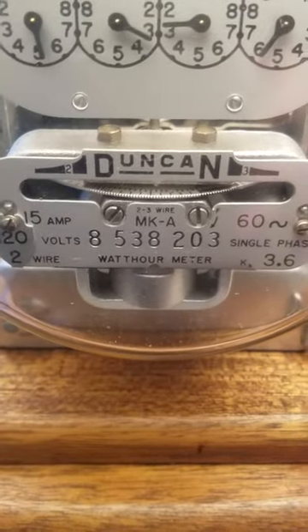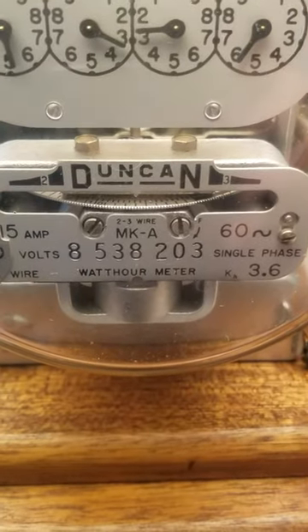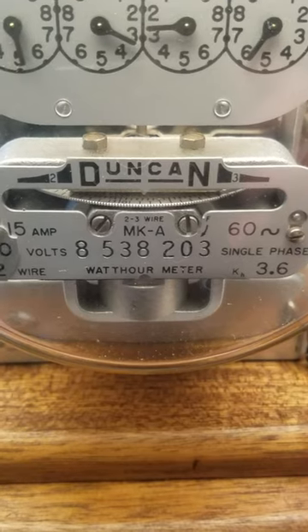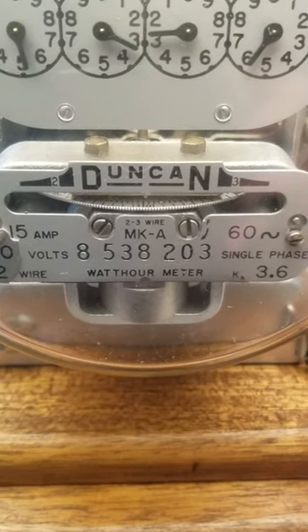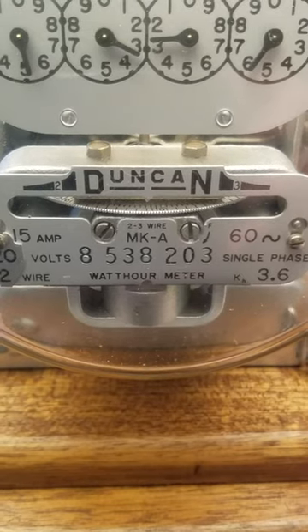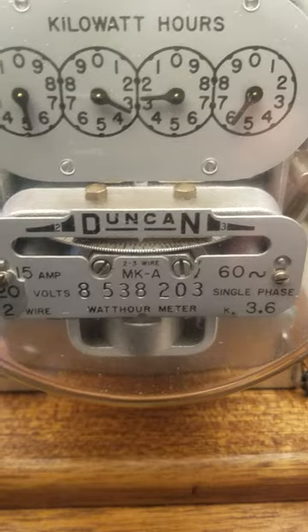Let's get that on to the full brightness of the LED. If you notice, the dial is turning - not too fast, but fast enough. Let's replace that bulb.